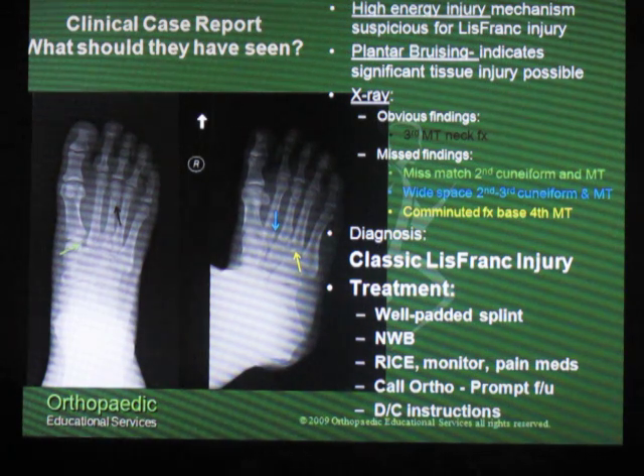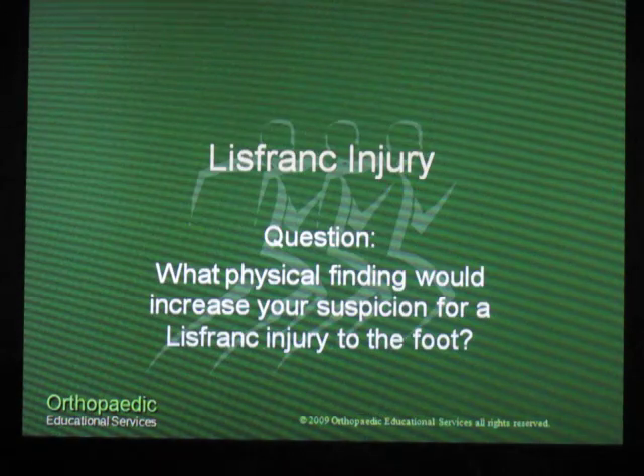Treatment options for them should have been a well-padded splint, non-weight-bearing, and a prompt follow-up for orthopedic assessment. So our question for today is: in a patient who has a Lisfranc injury, what physical finding would increase your suspicion for a Lisfranc injury to the foot?